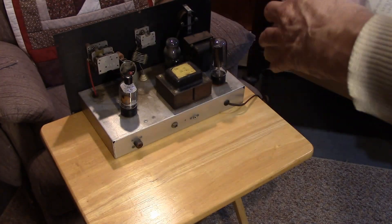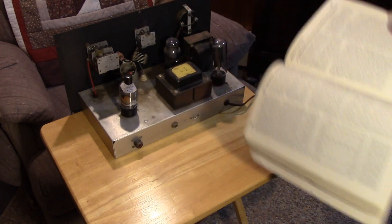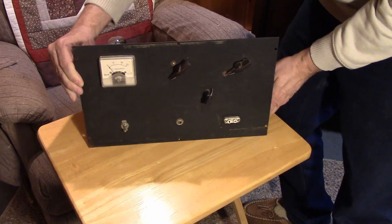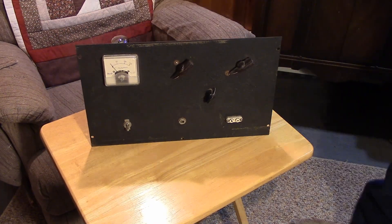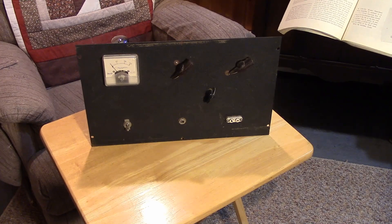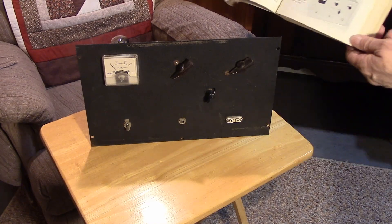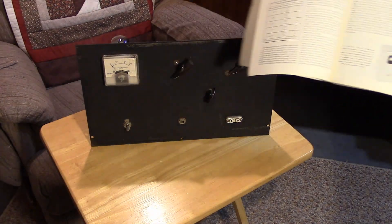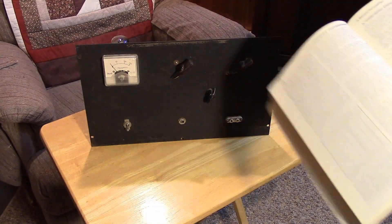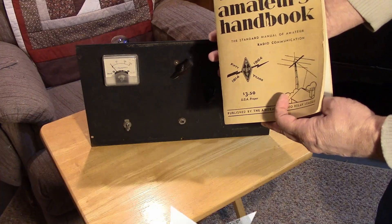The front panel doesn't look exactly like the front panel shown in the completely enclosed box, but if we turn it around, we can see that it basically has all of the items in the right spot. It's got the meter in the right position, the oscillator and the final tuning and loading in the right position, the crystal in the right position, and the key jack in the right position. The guy says, 'Just give me $10 and take it away.' So let me clean this up, and we will see if we can get this classic ARRL handbook transmitter back on the air.